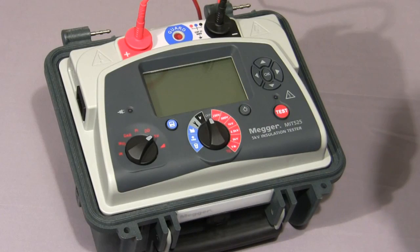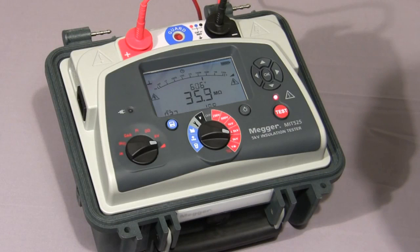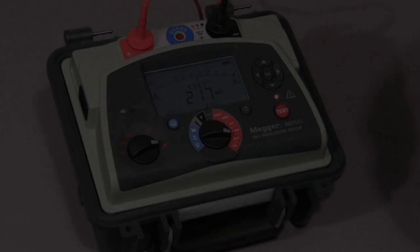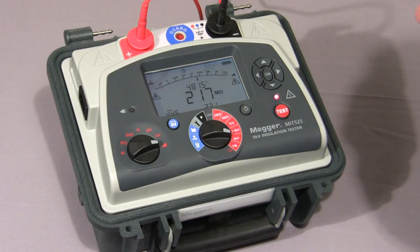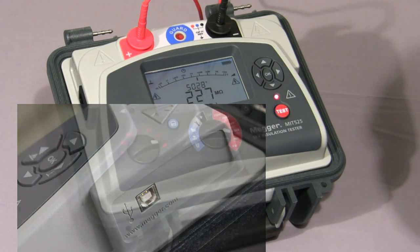And finally, I'll show you the ramp test. We select the ramp symbol on the mode switch, select the test voltage, then press and hold down the test button until the test commences. In this test, the voltage is ramped up at a default value of 1,000 volts per minute as per IEEE 43 2000. The test is nearing completion and the voltage has nearly reached 5,000 volts. Normally you would either log the curve or stream the data to a PC for later analysis of the current curve.